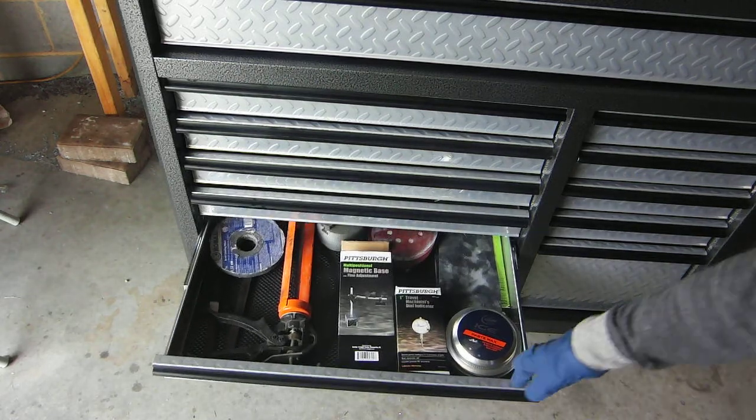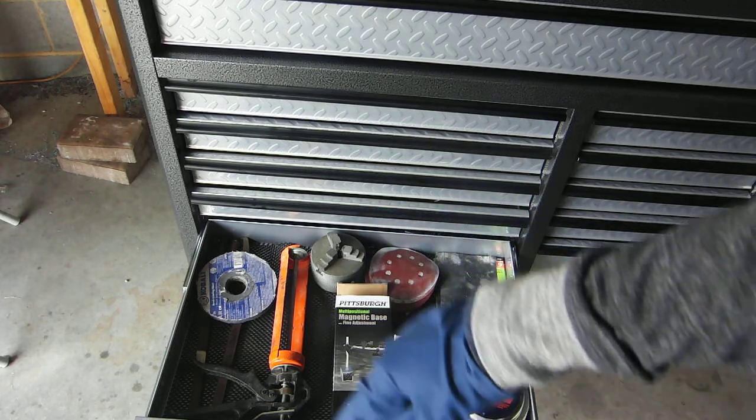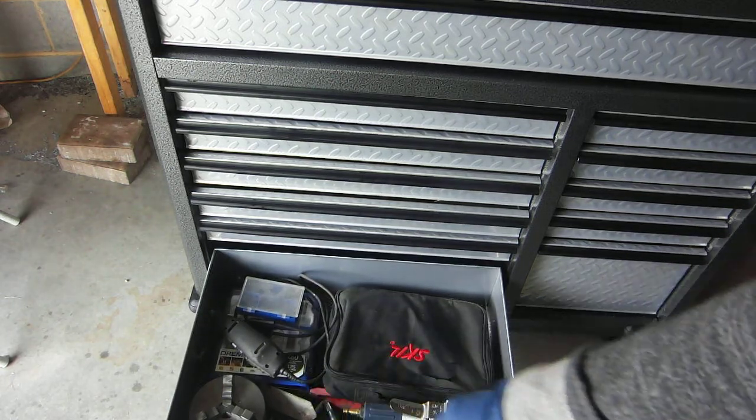Second to last drawer, I've got the dial indicator, sandpaper, car wax, that kind of stuff. Last drawer, I've got the lathe chuck.